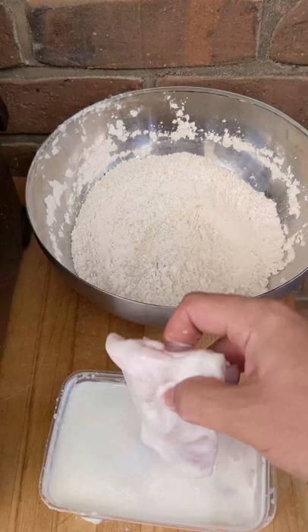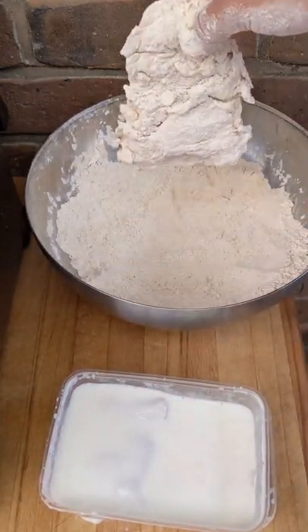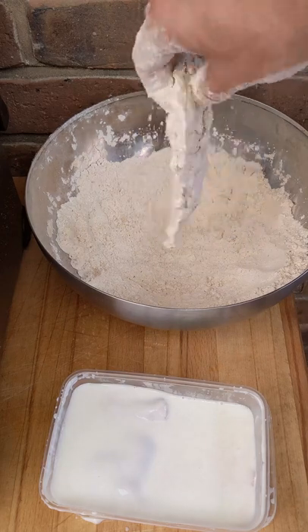After that, get the chicken out of the buttermilk and really press that flour in so it sticks well to it.